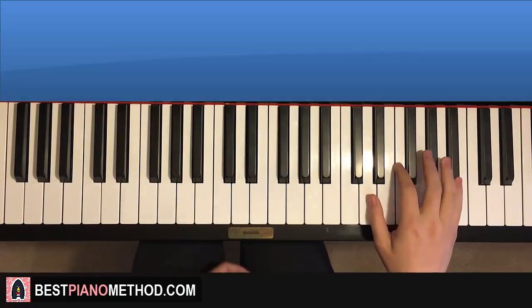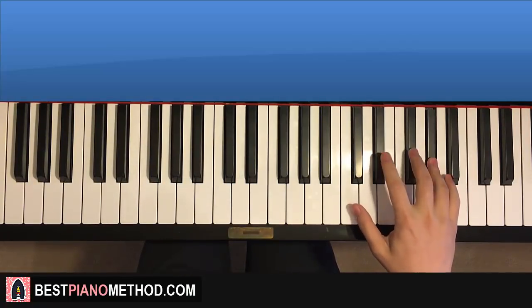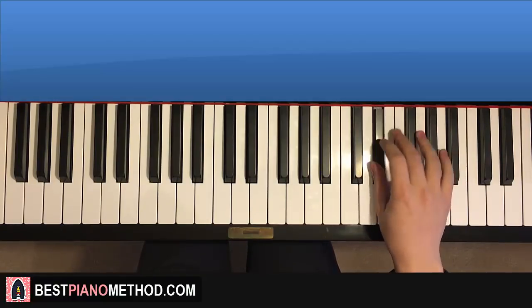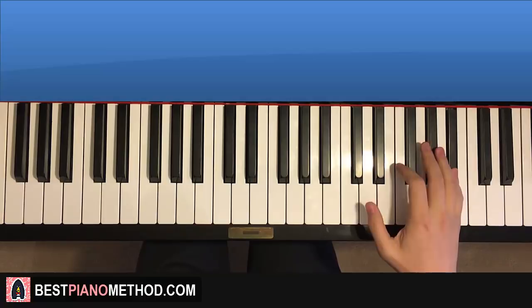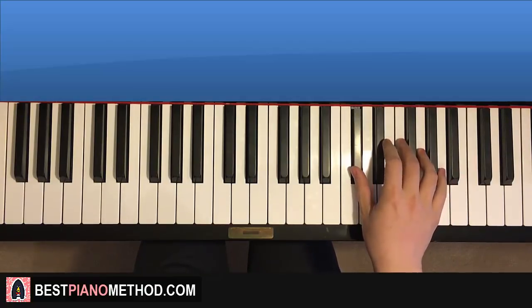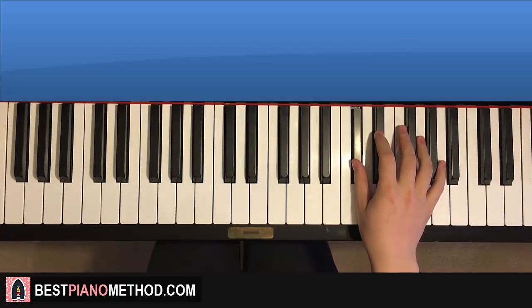Moving on to the third part — right hand continues. Goes F, A-flat, B-flat, A-flat, down to E-flat, E-flat, D-flat, F, A-flat, E-flat, F, D-flat. One more time: F, A-flat, B-flat, A-flat, E-flat, E-flat, D-flat, F, A-flat, E-flat, F, D-flat. That's the right hand for this third part.